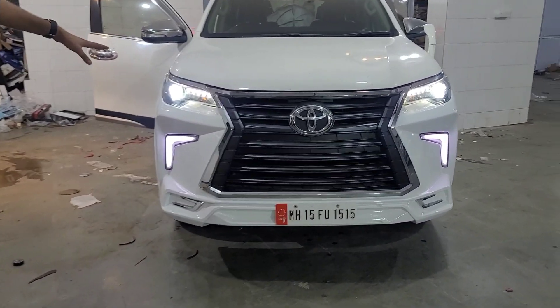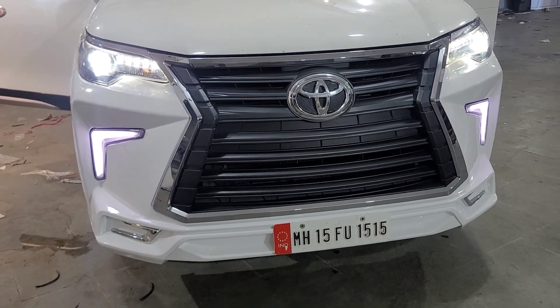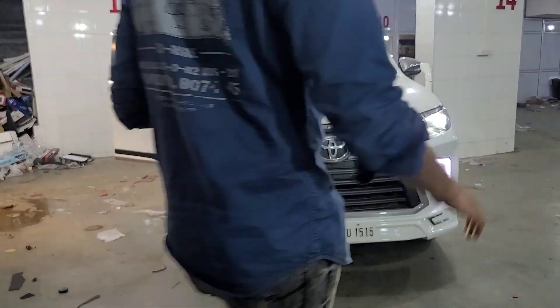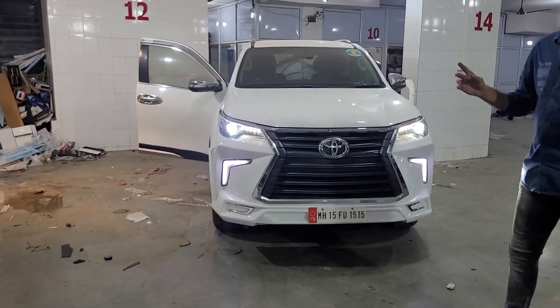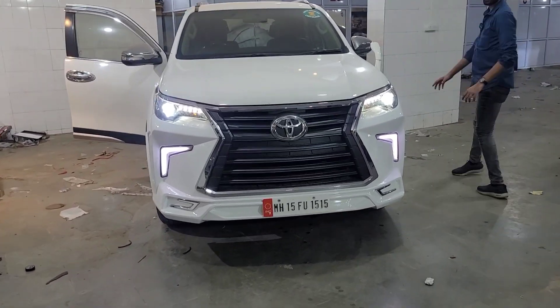DRLs are white, already bulb white, DRLs white — and also the car's color, especially its look. You can see it especially in white color. This body kit comes in four pieces, which comes in front of the bumper.